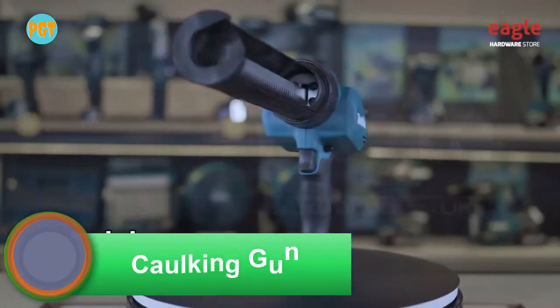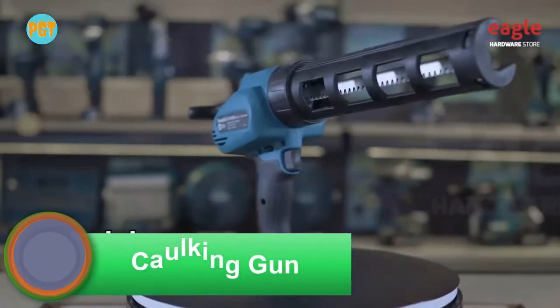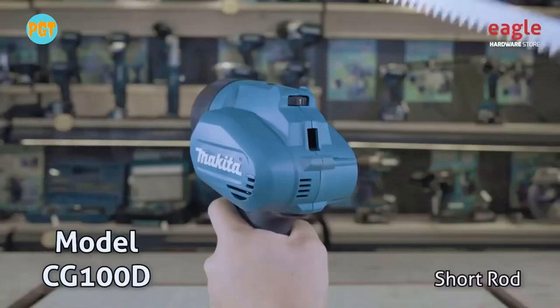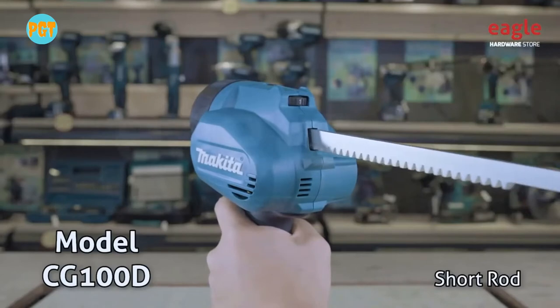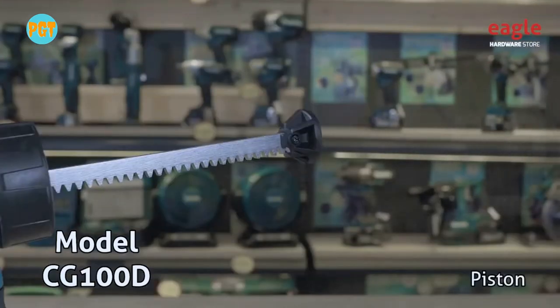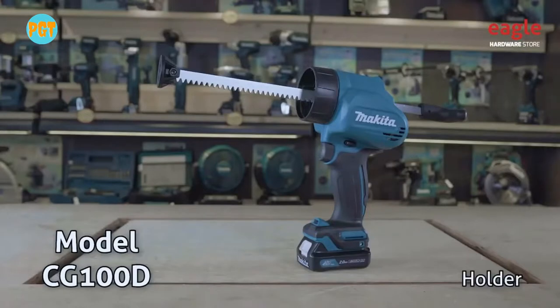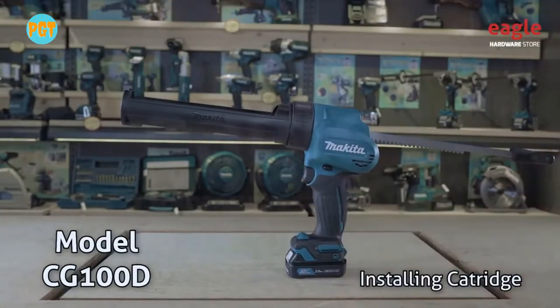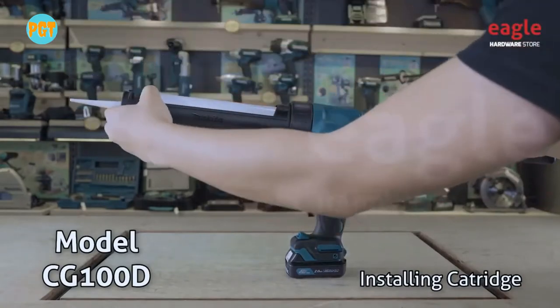Makita caulking gun. Are you tired of using the handheld caulking gun? This Makita caulking gun is a battery-powered caulking gun that uses a 10.8 volt battery. It has a soft grip and an LED light in front of it. At the back it has speed control which allows you to adjust five different speeds.